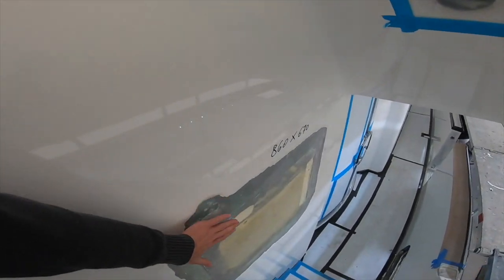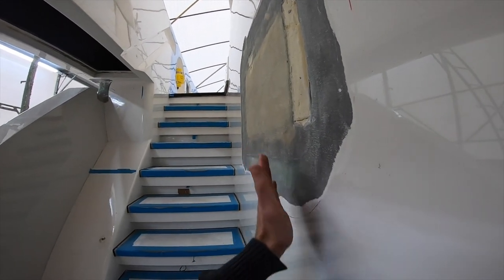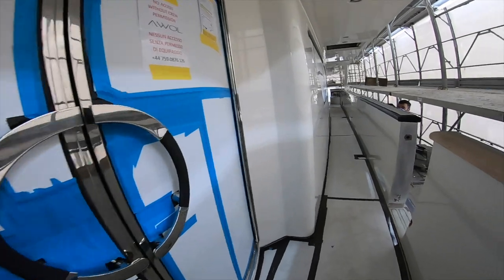Here we had a bit of a bubble from before, so they'll grind that all back. They're going to fair all this and make sure it's a completely flat surface before applying the paint.